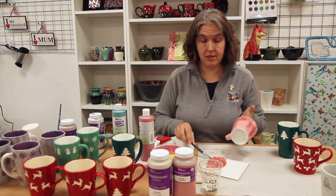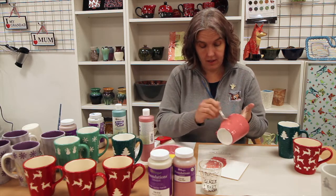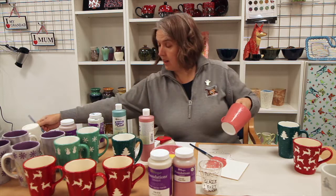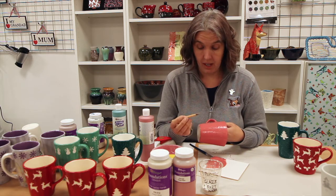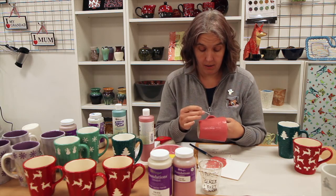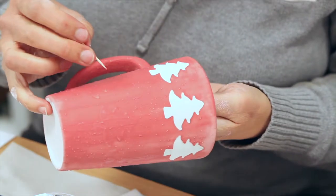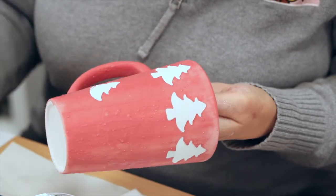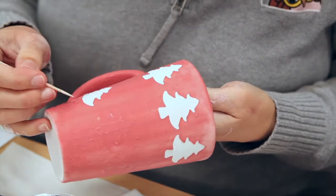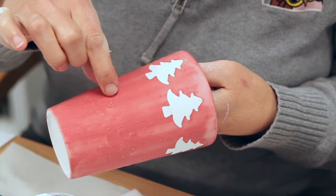Once coat number one has dried, we need to apply coat number two. Now we need to let this dry a little, then use maybe a fettling tool, a sharp tool, or a cocktail stick — stab into your paper cutout and just lift it up. It sometimes comes up in one piece, and others it's tearing. Just clean your cocktail stick off, taking care not to dig into the white glaze underneath.